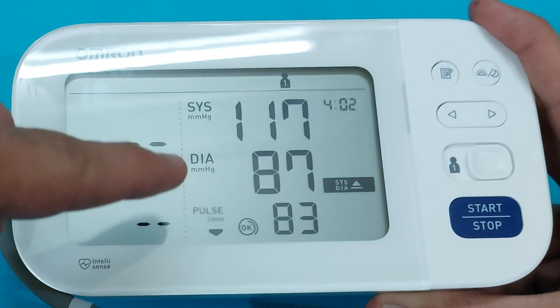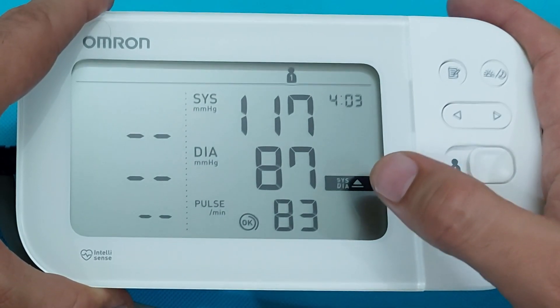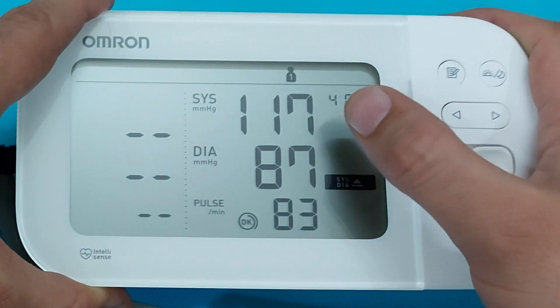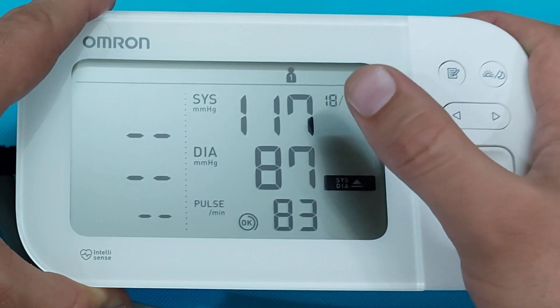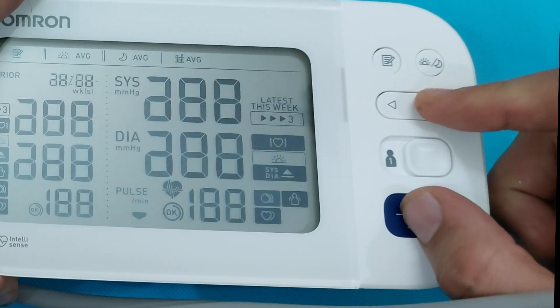The OK sign indicates that the arm cuff is wrapped properly. The alert indicator on this monitor shows different levels. We got the systolic, diastolic, and a reading of 83. There is an indicator beside the diastolic value which means the diastolic is high. The same applies for the systolic — if the BP is high, you will see this indicator as well.